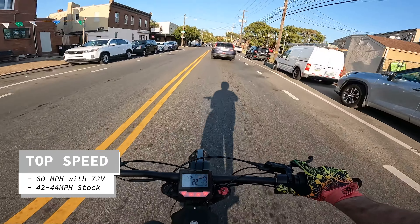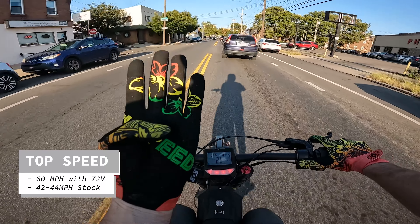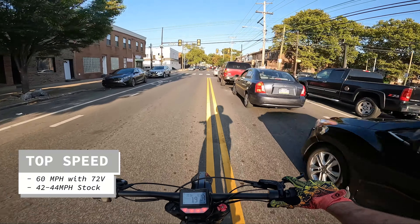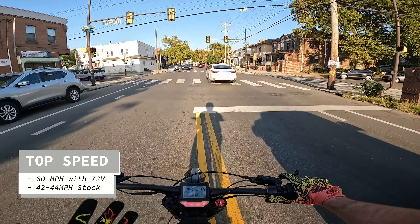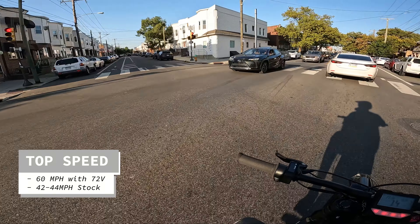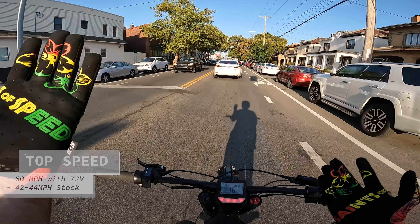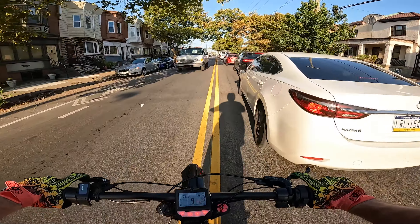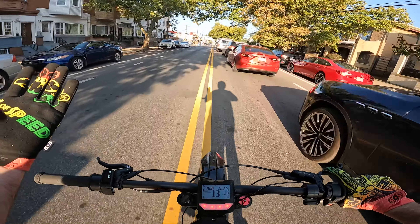Stock they claim 45, but realistically 42 was the max I was getting on the stock controller and battery. I got like 44 with the Nuke installed, but now we're at 60 — that's like 16-18 miles per hour more, which is awesome. As long as I've got a lot of torque and can pull the wheel up at high speeds like 30, 40, maybe even 50, it's nice to have that top speed.